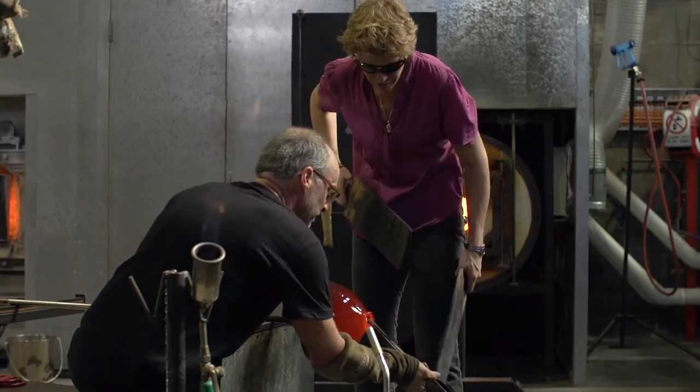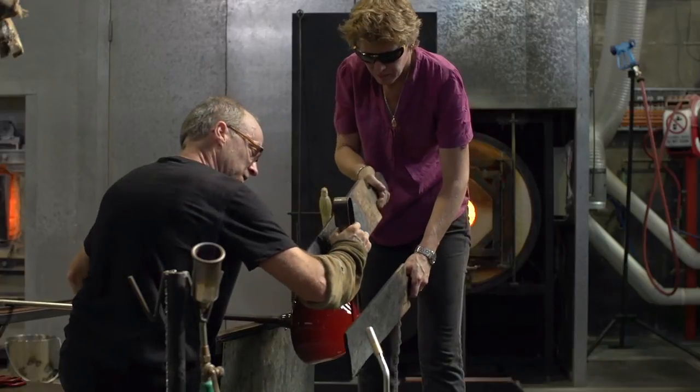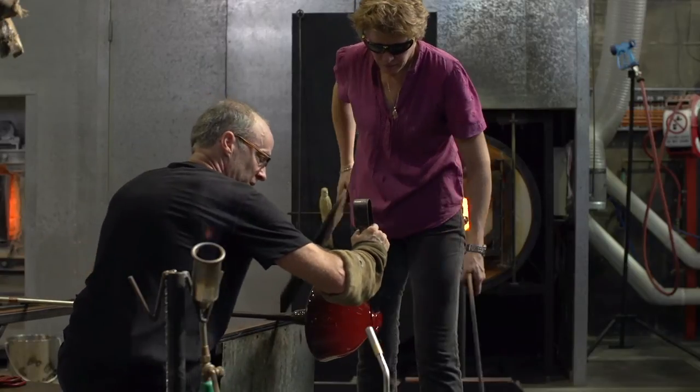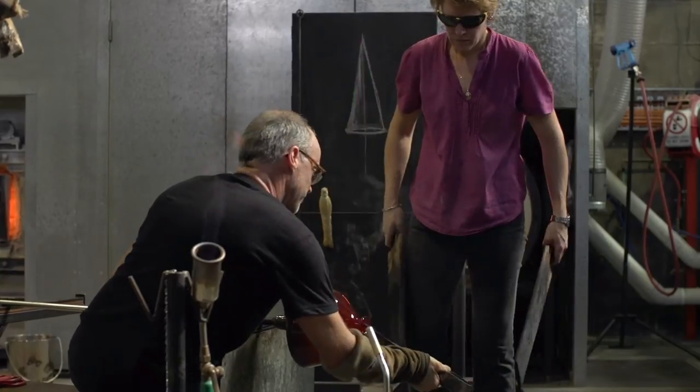There was a huge learning curve to learn how to blow glass. It's very difficult. The degree of technical ability required to get the shape of the glass to what you want takes years and years, and I'm just a beginner at this.